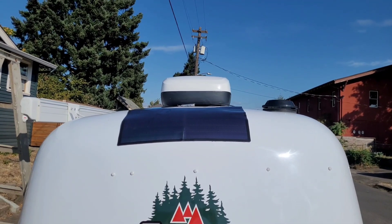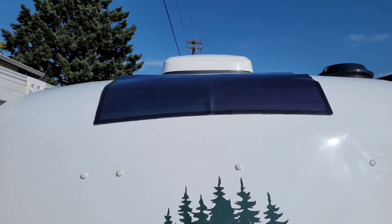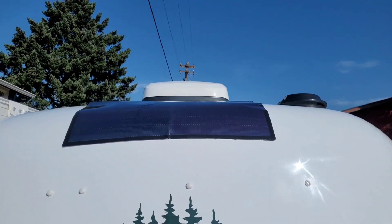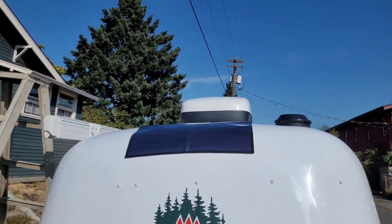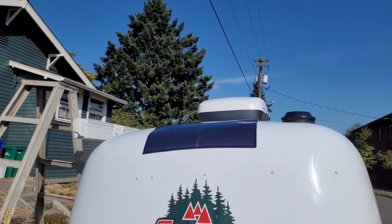The panel is adhered to the roof. I did get a few kinks in it. That's the nature of the beast when you're putting something square on something round. If I had to do it again, I would probably go a little slower and take my time to get it a little cleaner, but it's up there. Moving on.